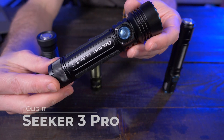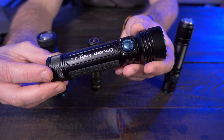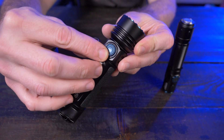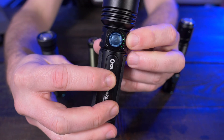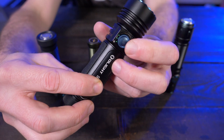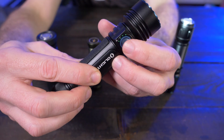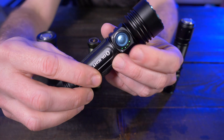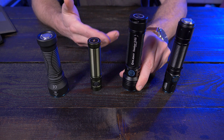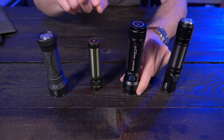Now let's look at the Seeker 3. I bought this a while back and never did a video on it. 4,200 lumens, 250 meter throw. It also has five lighting modes and a single side switch, but this side switch is a little bit special — you can see your battery status right there with those four LEDs. If you hold it down, you can see what lighting mode you're on. Double press for turbo. The Seeker 3 is very good for utility use and anything outdoors, not necessarily an everyday carry flashlight like the Baton 3 Pro.